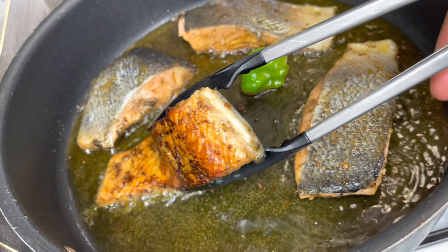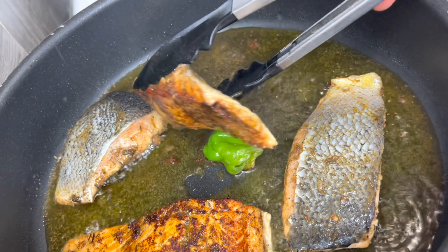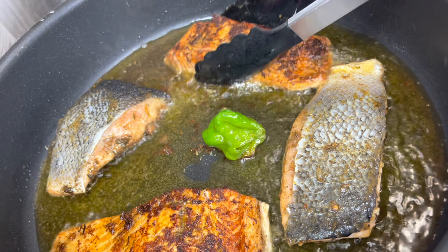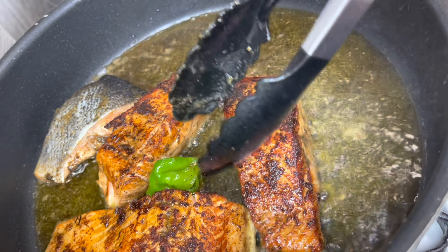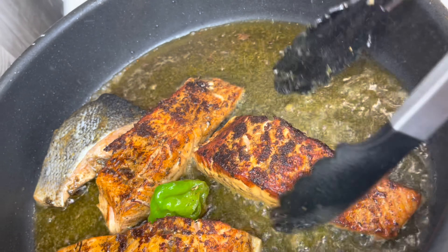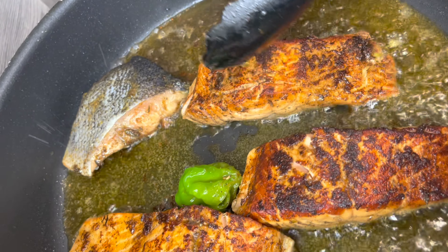It's been about four minutes and I'm flipping them over now. This color is looking amazing — I love when my food has good color. This seasoning combination gave the salmon such a good color; it's the smoked paprika and the jerk seasoning.